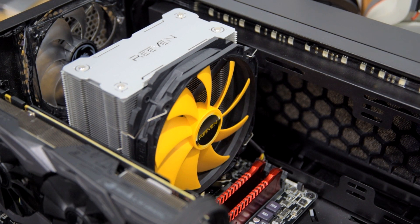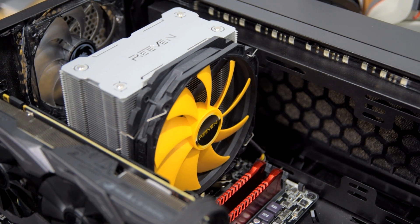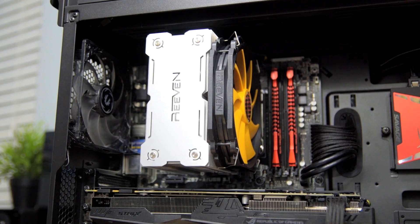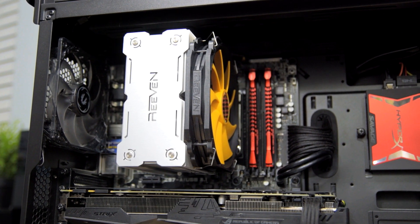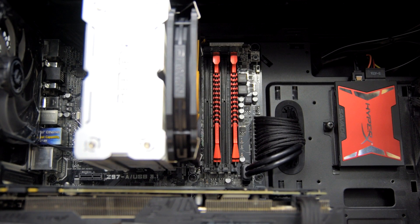Moving on to the Aranos, installation was actually the same for both coolers. Neither one had screws that were hard to reach, so I was able to install both without removing the motherboard from my case. This cooler is a little taller at 161mm, so make sure you have proper clearance. Unfortunately it does not fit in the Pandora ATX, so we'll be testing all coolers with the side panel off. Given its size, I was impressed with the amount of RAM clearance you get. Here's how the Aranos sounds at idle and then at full speed.